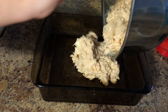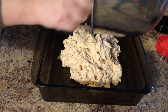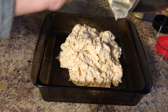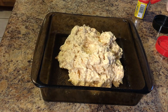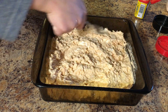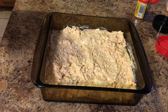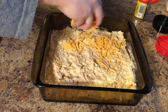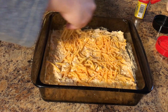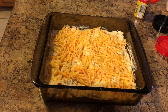My family devoured it, it was so so good. We're going to dump it all in there, get it all in, can't leave any little pieces out. Pat it all down and get it nice and even. Then I topped it with some shredded cheddar because I love cheese — you don't have to if you don't want to. I baked this at 350 for 20 to 25 minutes or until it was nice and bubbly and golden brown.